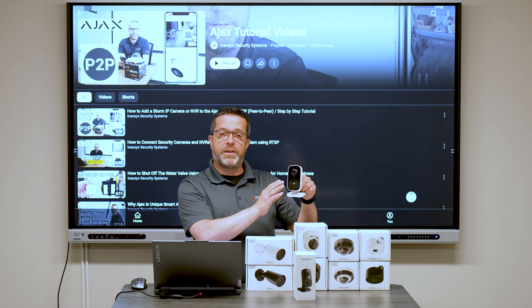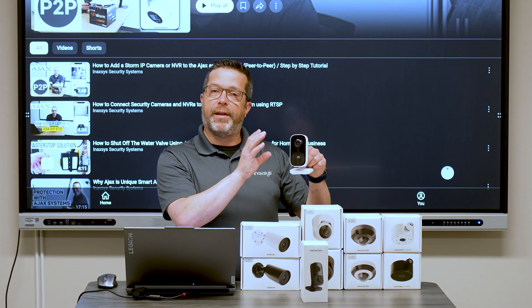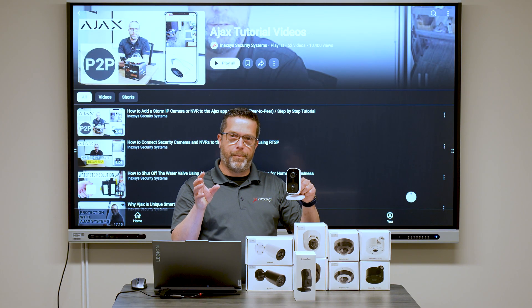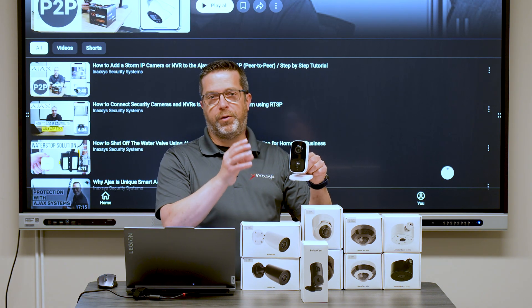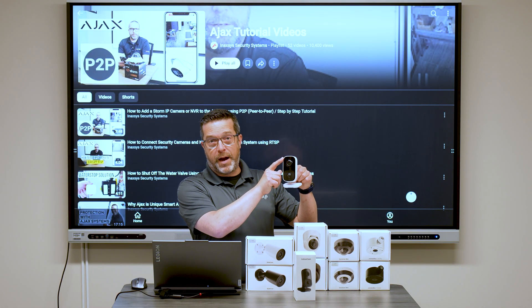This is a four megapixel camera with HDR and AI integrated directly into the camera. It can differentiate between different subject types — humans, pets, and vehicles. So when there's a detection, the system will tell you what type of object was detected. There's also a built-in microphone.